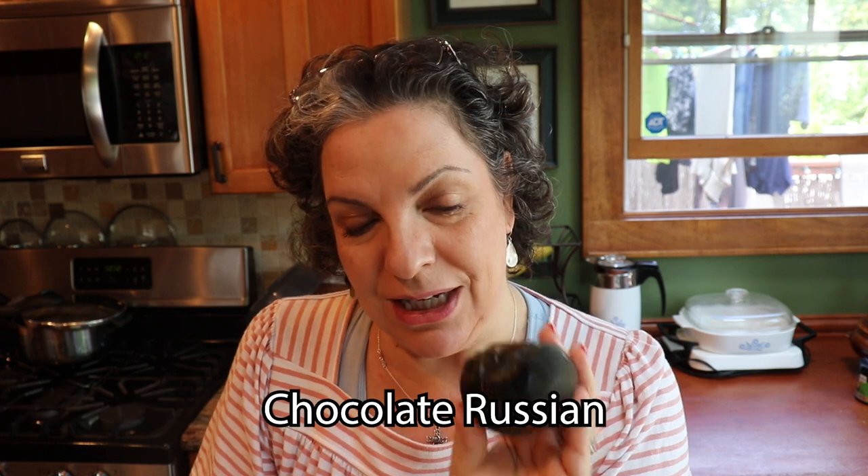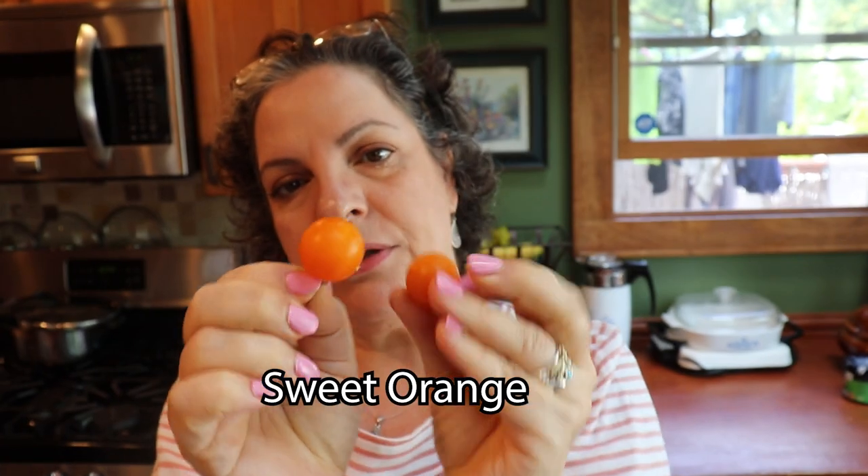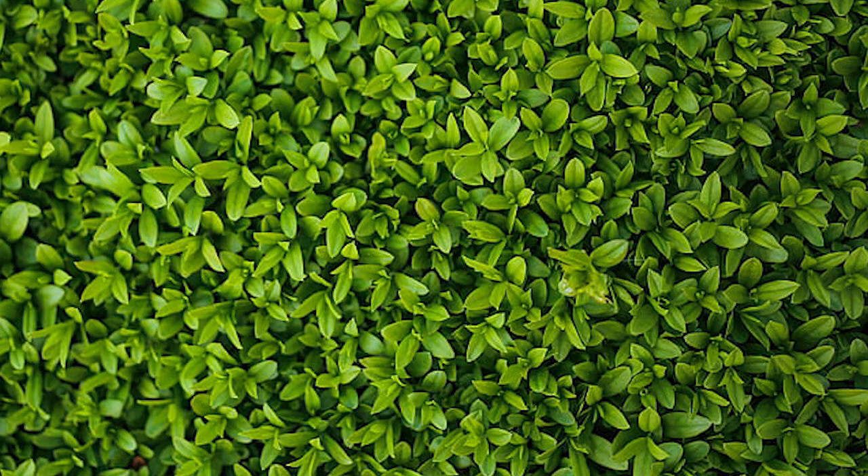The next one I'm going to do is this one here, which is a Chocolate Russian. It's got a pretty rough skin and the skin always breaks like this, but I really like the taste of it — it has a metallic taste but it's a very good tomato. This one here is called a Dieter's Legacy, and those little cherry tomatoes are called Sweet Orange tomatoes and they are really really good. I am now working on the Chocolate Russian, which is the big black one. It has a lot of pulp and there are a lot of seeds coming out of this thing.